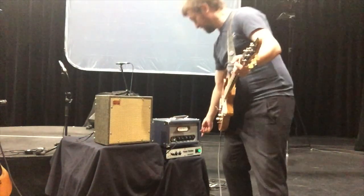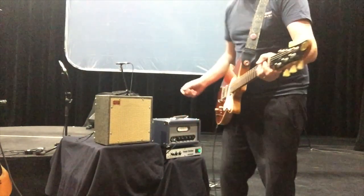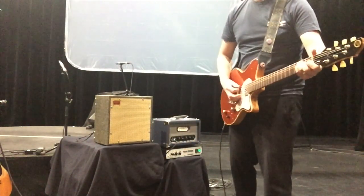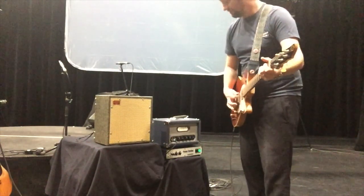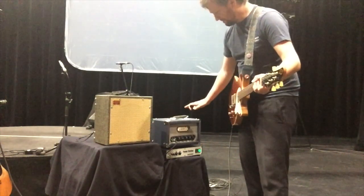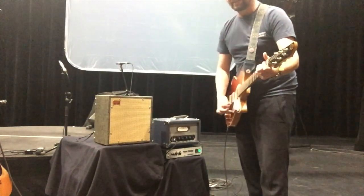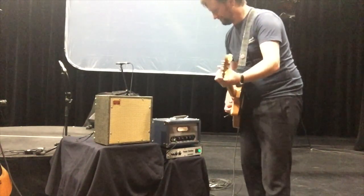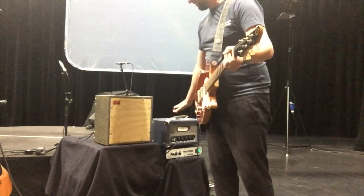Now I'm engaging the Friat. It's a little bit louder, so I'll turn it down just a notch. So this is with the Friat... and this is without. Maybe a little bit more low end — I can compensate. A little bit more presence. With... and without.